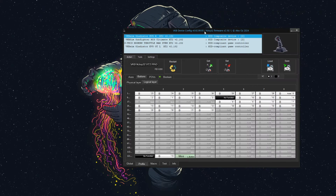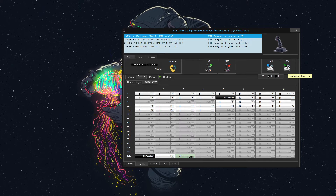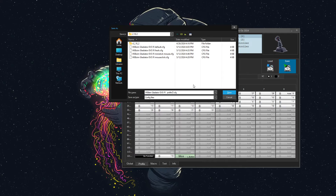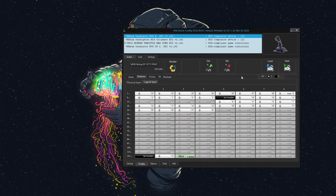Before we get started, I want everyone to make sure that you back up your current configuration, because if you make a mistake, it's always a good idea to go back. So I'm going to save this as MiniStickWorking.